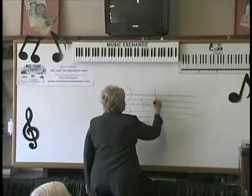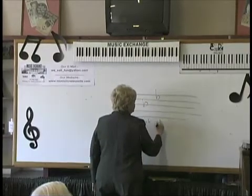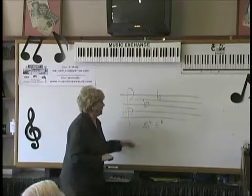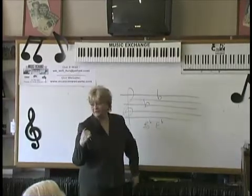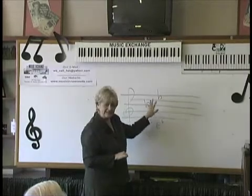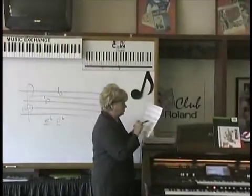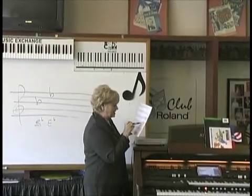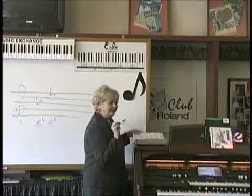B flat, E flat. Now, if there's two flats in the key signature, look what it says here. To name the scale, or the key, for flats, just name the next to the last flat.